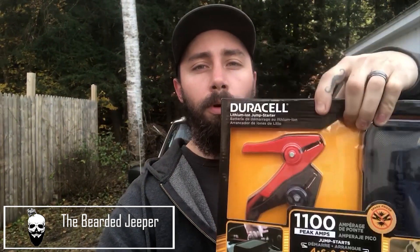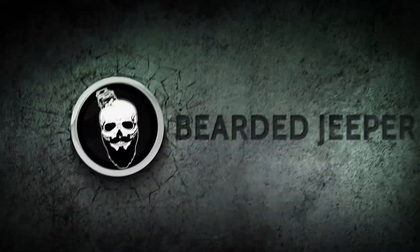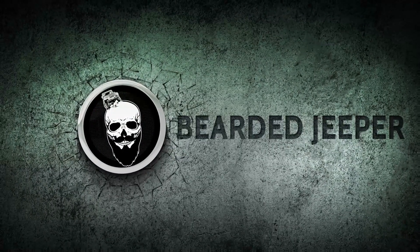What's up guys, Bearded Jooper here. Today we're going to be taking a look at the Duracell portable jumpstart kit. Duracell is a well-known company when it comes to batteries and charging, so it's kind of a no-brainer to go with a Duracell brand. Let's see what comes in the package.